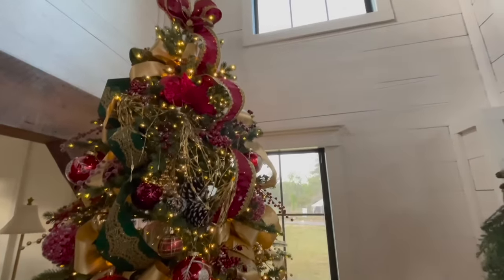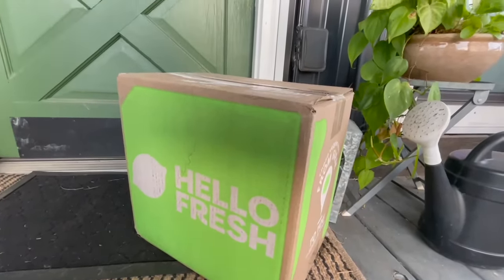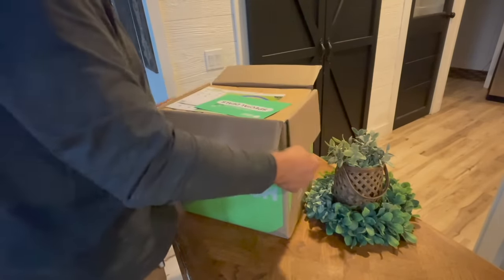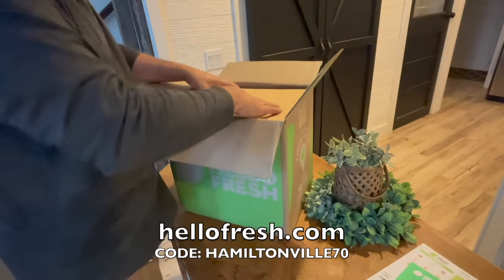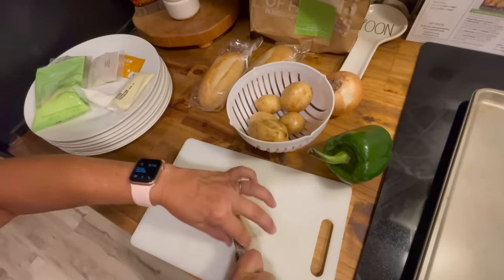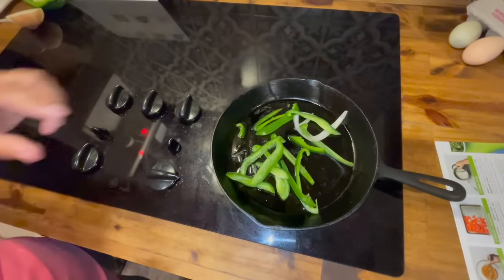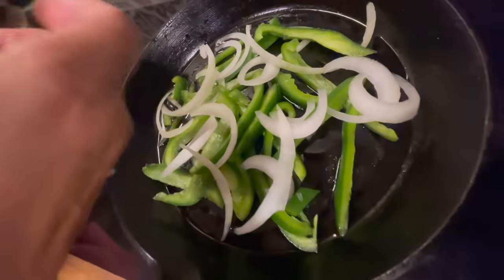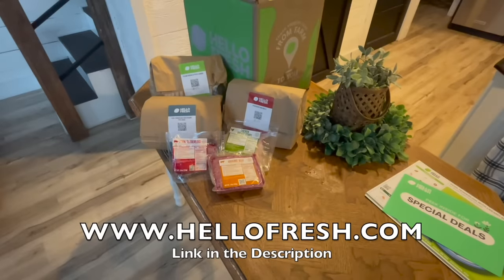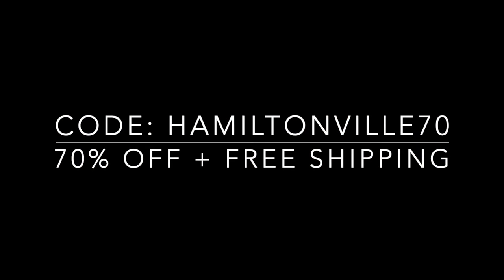The holidays are just around the corner and HelloFresh makes this busy time of year easier than ever. They have chef-crafted recipes and pre-portioned ingredients delivered right to your door so you can spend less time meal planning and prepping. HelloFresh is cheaper than grocery shopping and 25% less expensive than takeout. Go to HelloFresh.com and use code HAMILTONVILLE70 for 70% off plus free shipping.